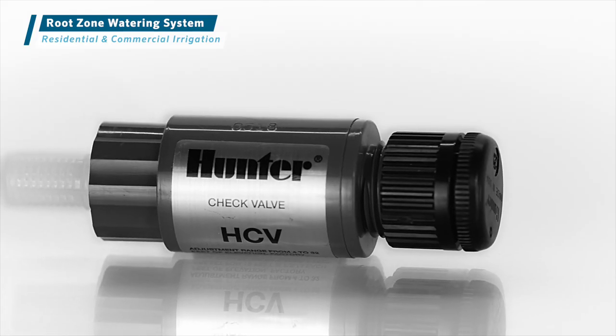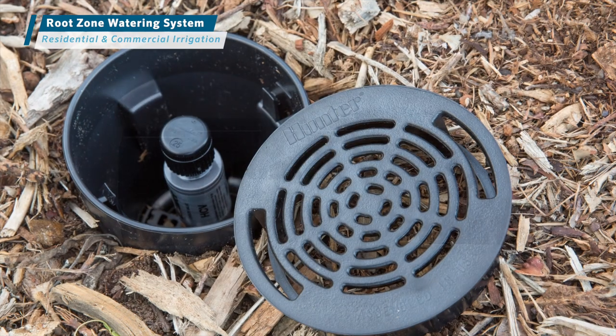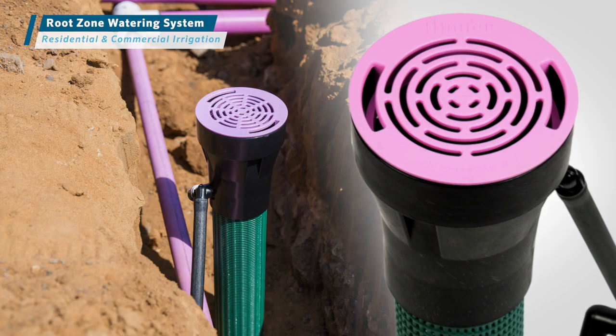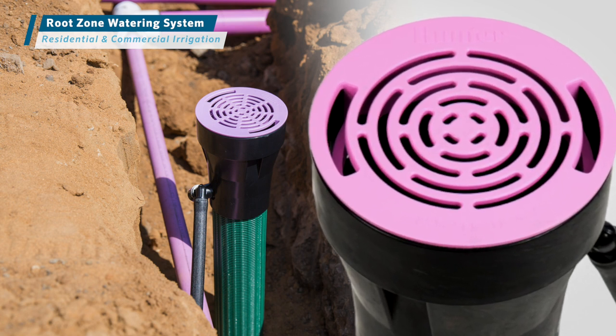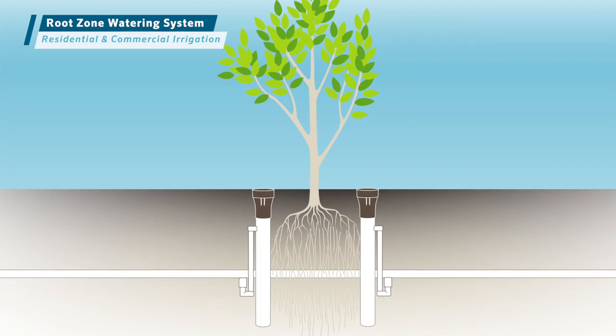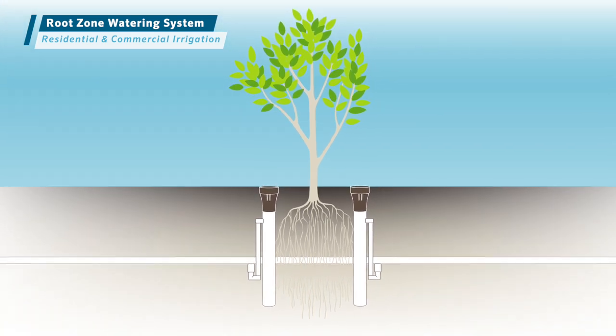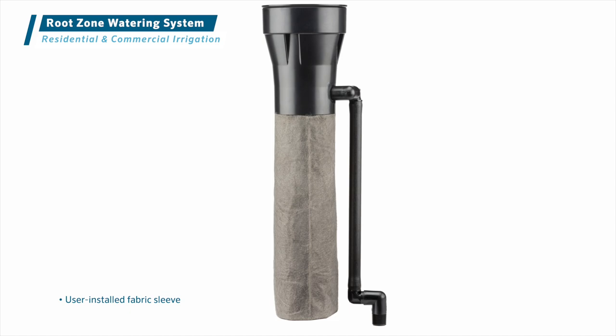In sloped areas, add a Hunter check valve to prevent low head drainage. For sites irrigated with non-potable water, purple caps are available for all three options. To prevent soil intrusion in sandy soils, the two larger models are available with an optional sleeve.